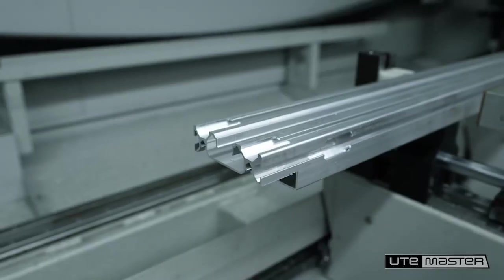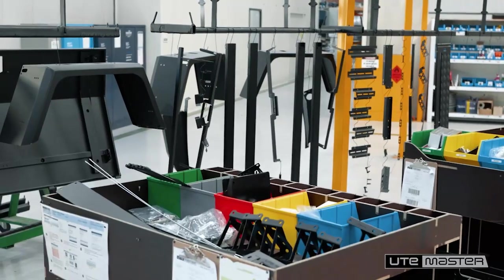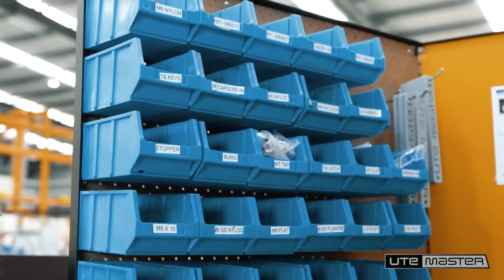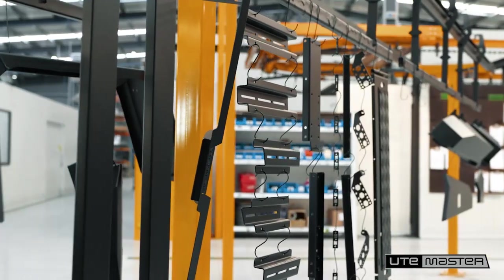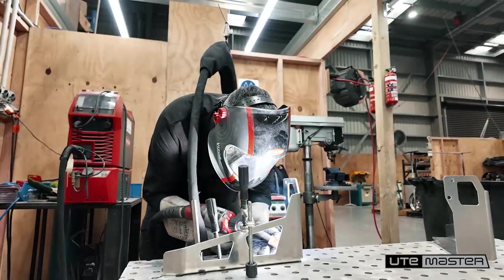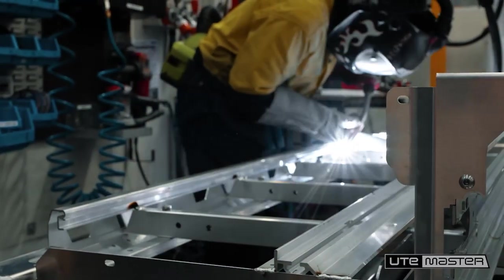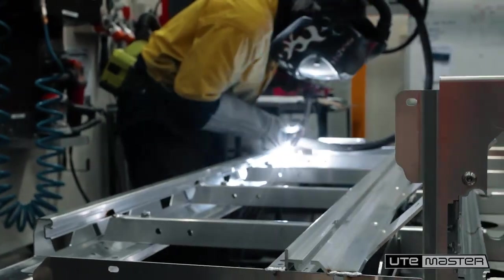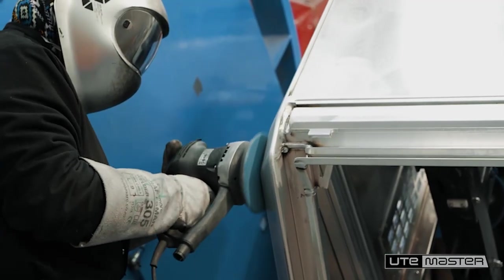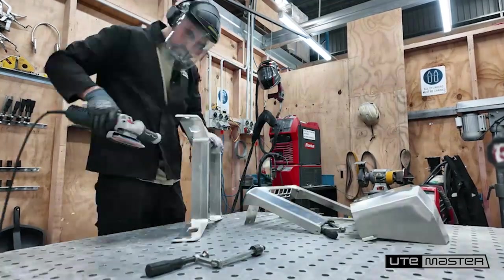Once all the parts are cut and folded, we stage the build. There are hundreds of parts that go into one build, so keeping it all organised is super important. Then it's time to weld — a critical part of the UteMaster process, a skill we've set ourselves to master. This is where the strength comes from, and how we achieve those clean lines and curves that define every one of our products — the UteMaster design stamp.